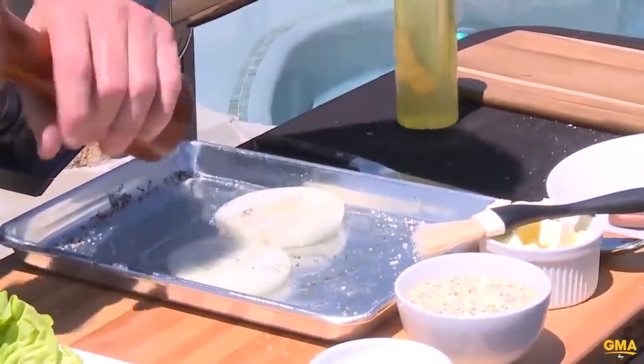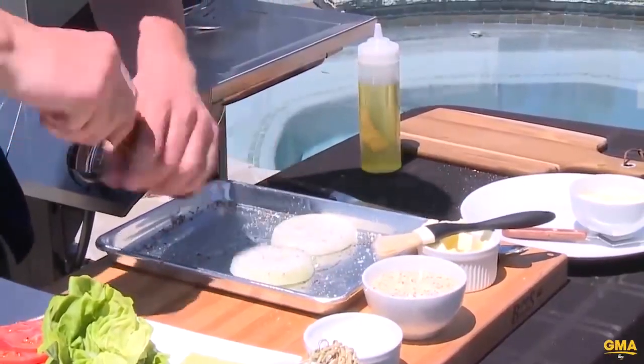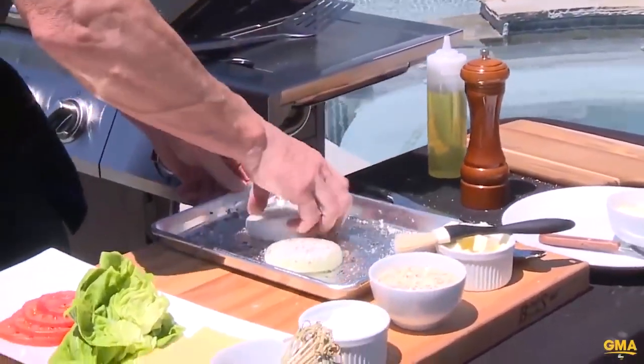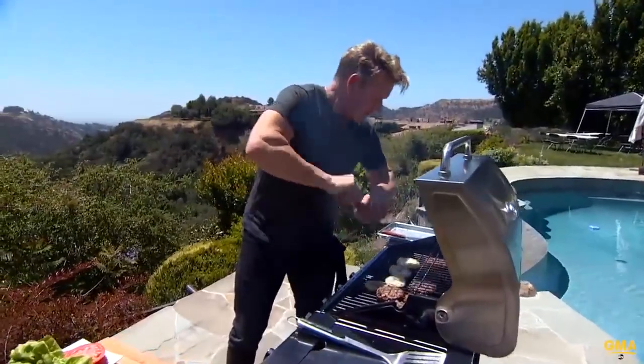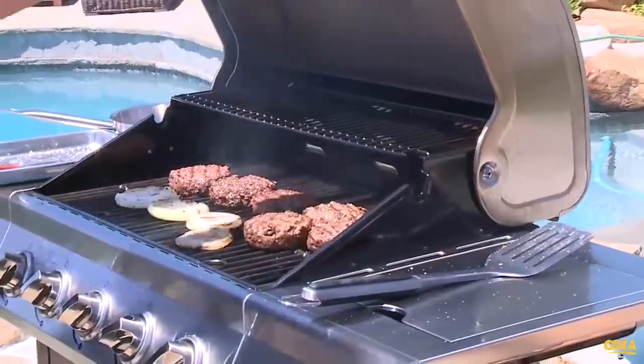Salt, pepper. Easy to do. Salt on. A bit of butter, pepper — from a distance. Easy to do. Pepper, salt. Season, season, season, season.